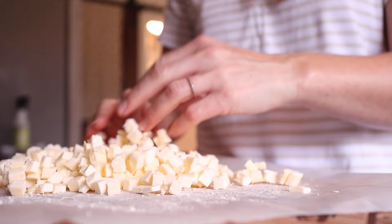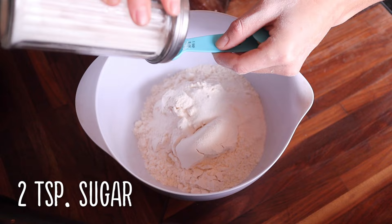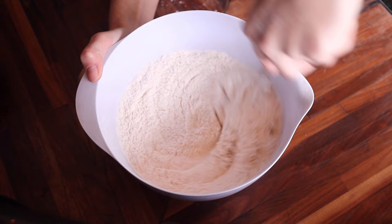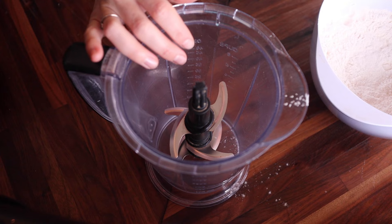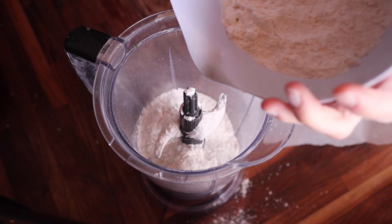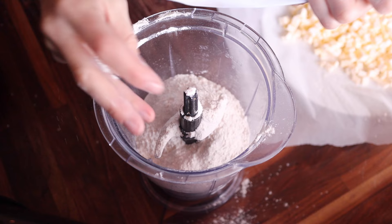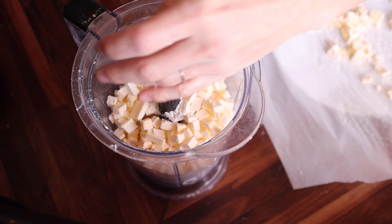Once your butter is chilled, take a mixing bowl and whisk together two and a half cups of flour, two teaspoons of sugar, and one teaspoon of salt. Give it a good whisk, then transfer it into a food processor or a ninja blender — this has always worked really well for me for making pie crusts and biscuits. Put all of the flour mixture in, then add the chilled butter as well. You want to work kind of fast because you want your butter to be super cold when you process it.